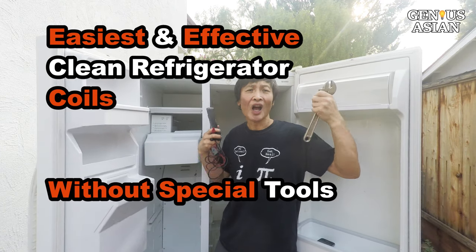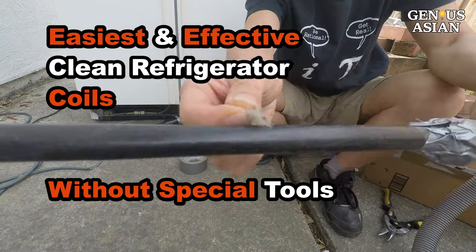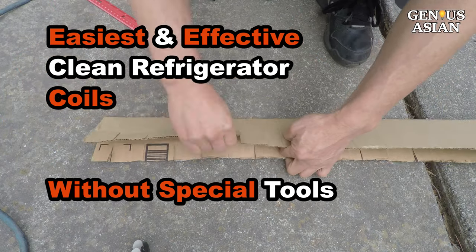I'm the Genius Asian. Welcome to the Genius family. Today I'm going to show you the easiest and most effective way to clean refrigerator condenser coils without special tools.